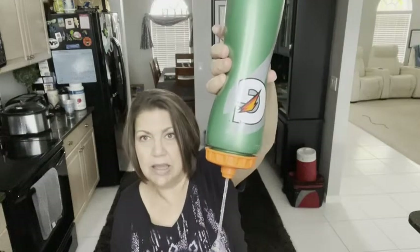Look at that, it comes right out! So even if they have a helmet on, they can just put it in the helmet and squeeze it. All you do is squeeze the bottle.